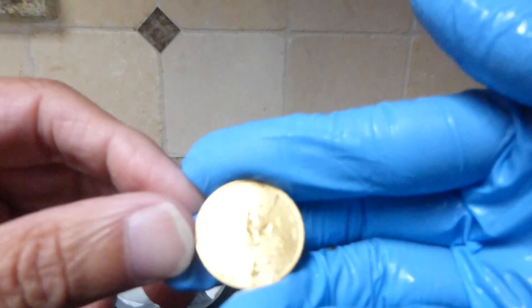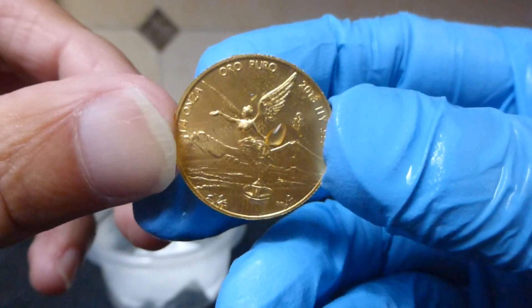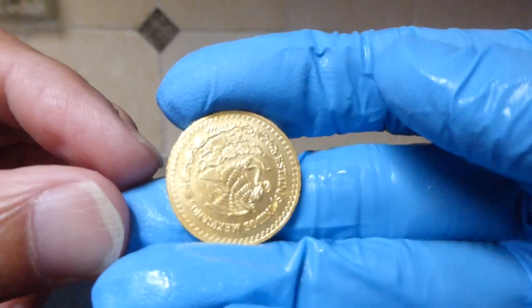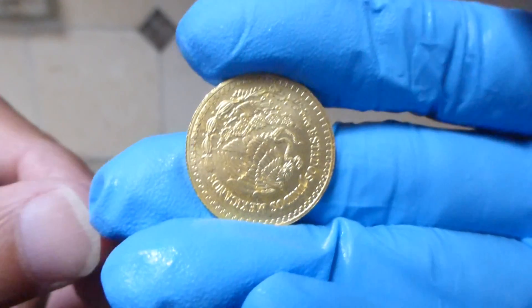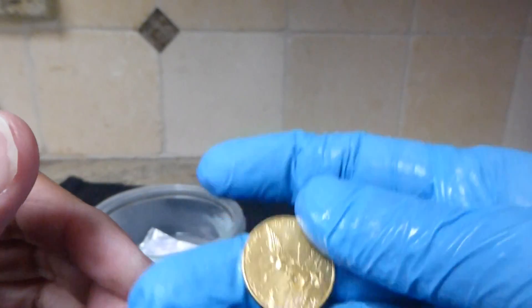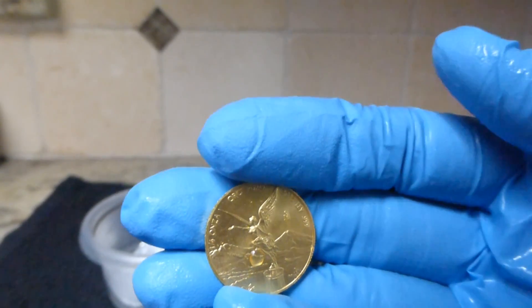So there you go everybody — I'm so happy that I was able to get it out. I'll clean this up, dry it, and put it back in its airtight container. To the commenters on my previous video who suggested this, thank you so much. Thank you everyone, have a great day!